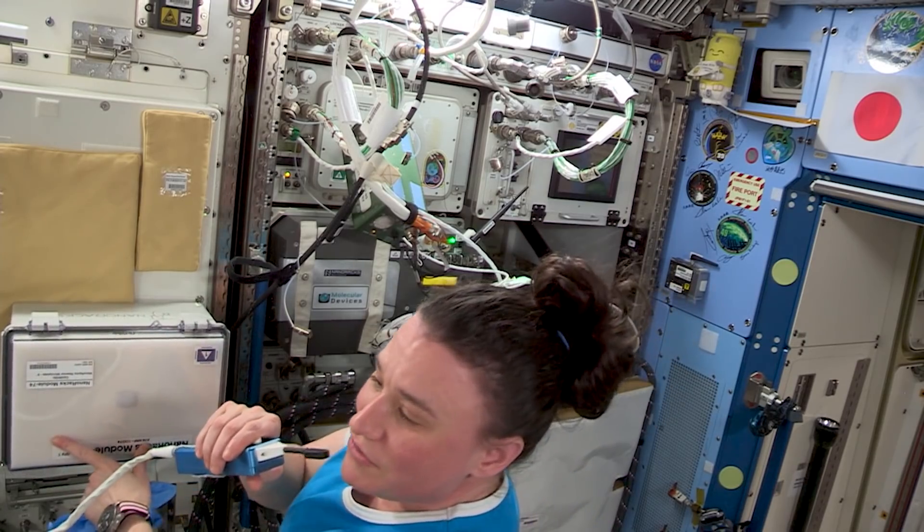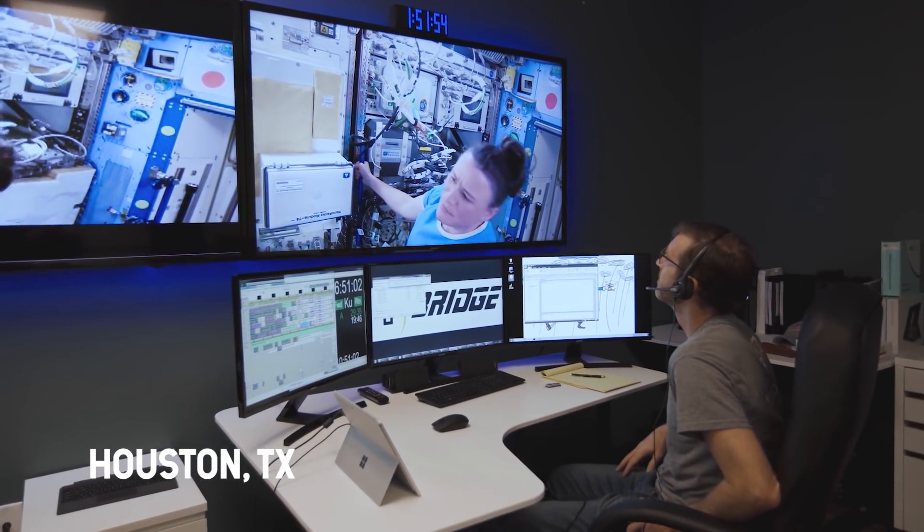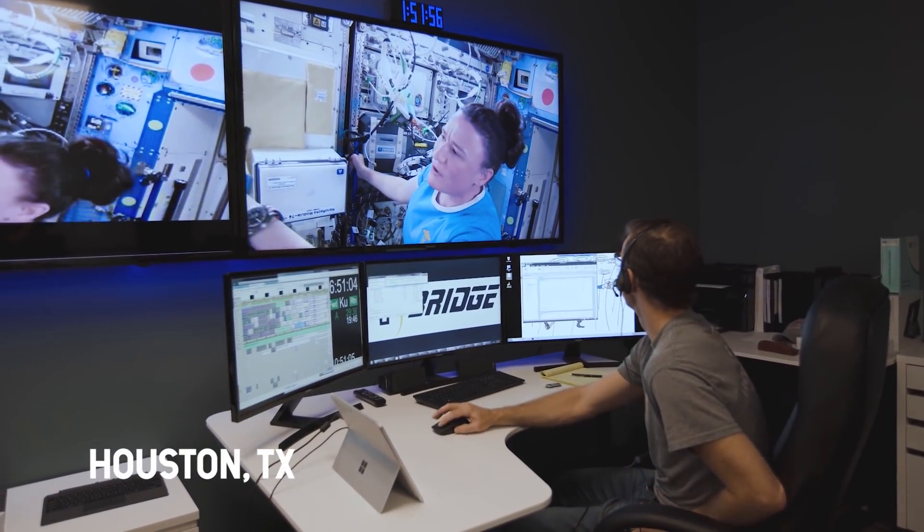All right, how's your view? Do you want anything different? The view looks great. No, the view looks great, thank you.